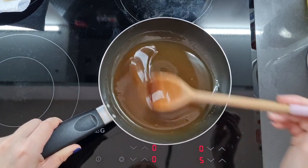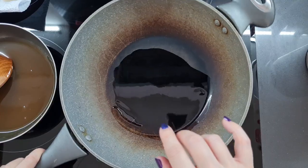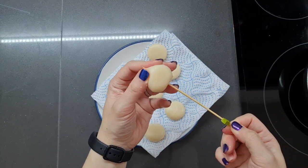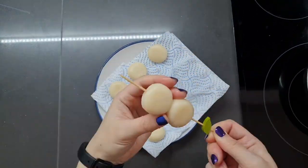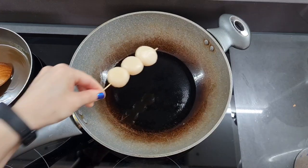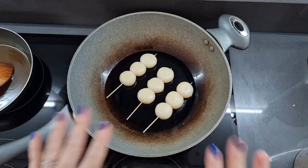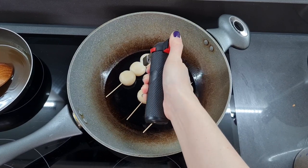Last thing we need to do is grill our dango. I'm adding a little bit of vegetable oil to my pan and heating it. While this heats up, let's skewer our dango. Now notice my hands and the skewer are wet because these are sticky. We're going to pick up a dango and spear it right through the center, trying to get three per skewer. Once the oil is hot, place them in the pan. We're just going to toast them for a minute or two on each side, but not for too long. Alternatively, you can also give them a blast with a cook's blowtorch. I'd actually recommend doing this or putting them under the grill if you don't have a good non-stick pan because they are very sticky.